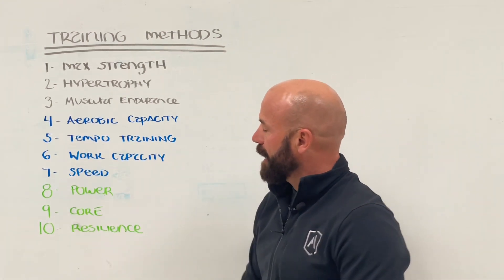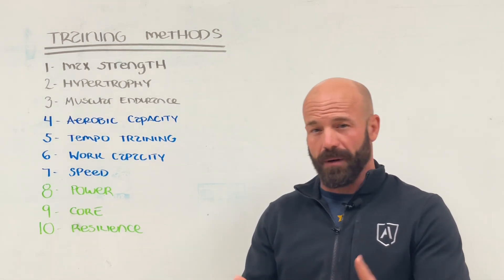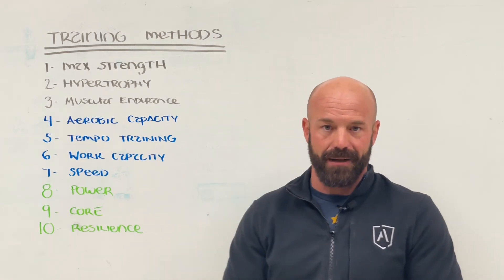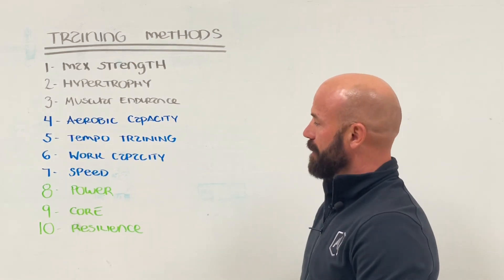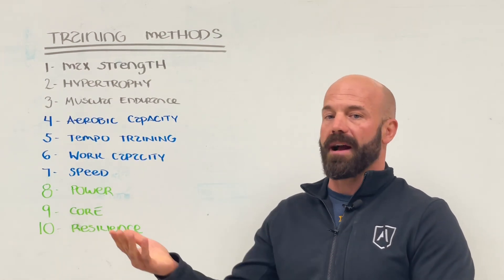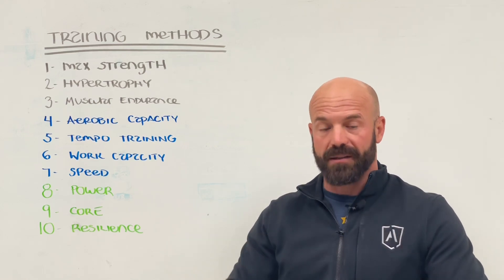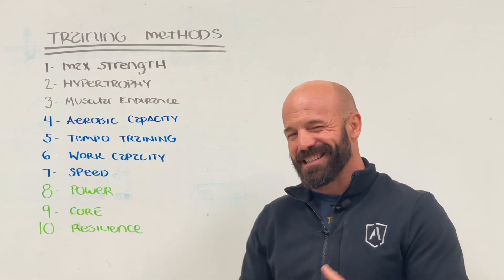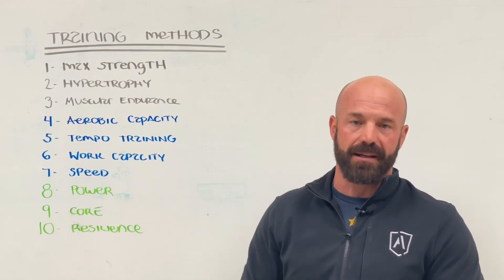Finally, we have speed. Speed is sprint work, so it's kind of a combination of metabolic and muscular training, because ultimately speed is dictated by muscular qualities but does rely on the creatine phosphate energy system. Speed is important especially as our athletes start to get older — we want their body to be able to tolerate the stresses produced by fast running. Speed is not typically done on the bike or the rower; it's pretty much always sprinting as the primary mode.